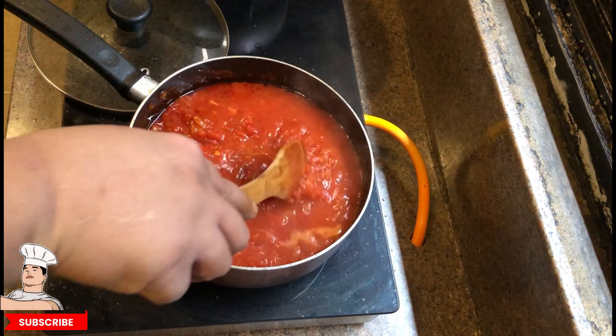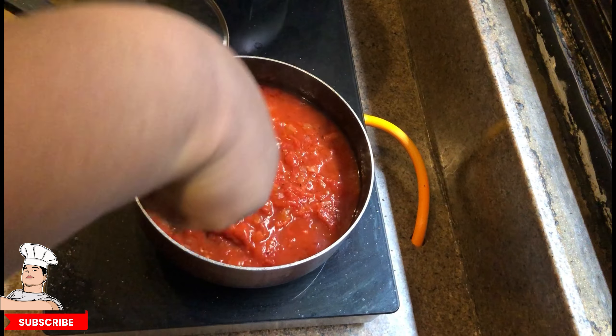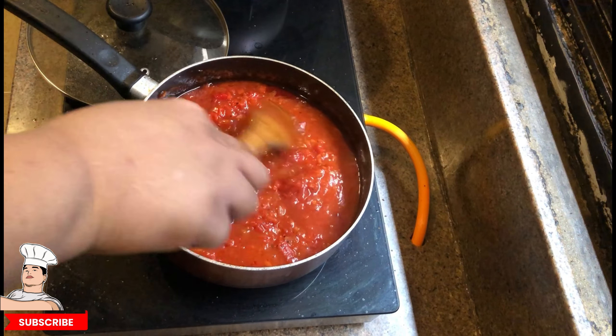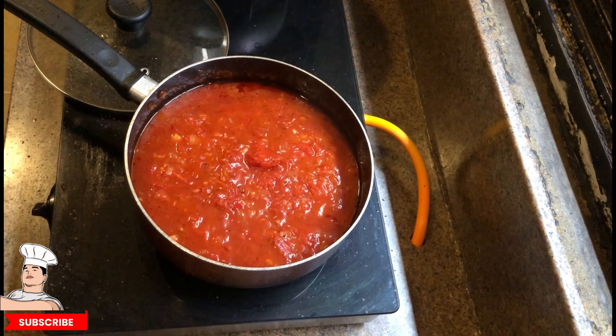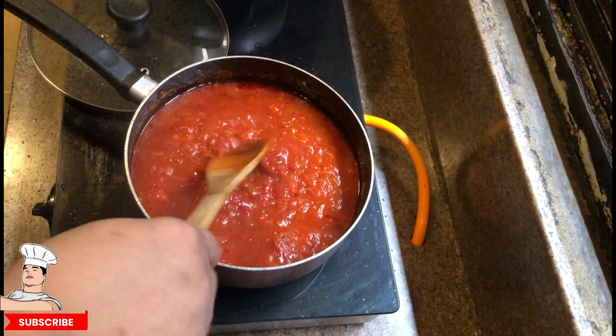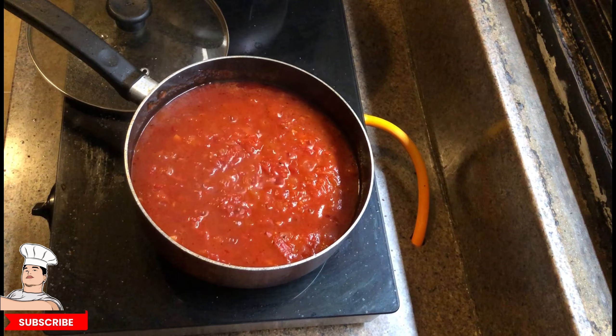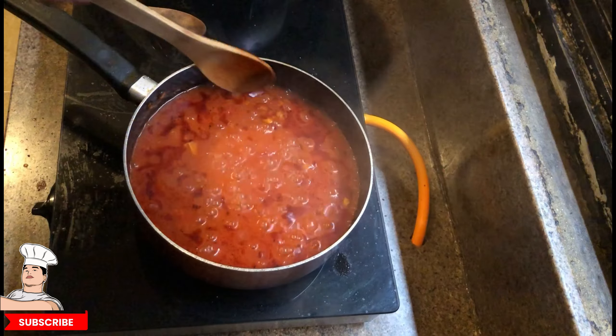Now this is my trick — it's half a glass of sparkling white wine. You can use water instead, that's okay. Keep mixing it. This actually makes it taste better — the marinara sauce is going to be so, so good.